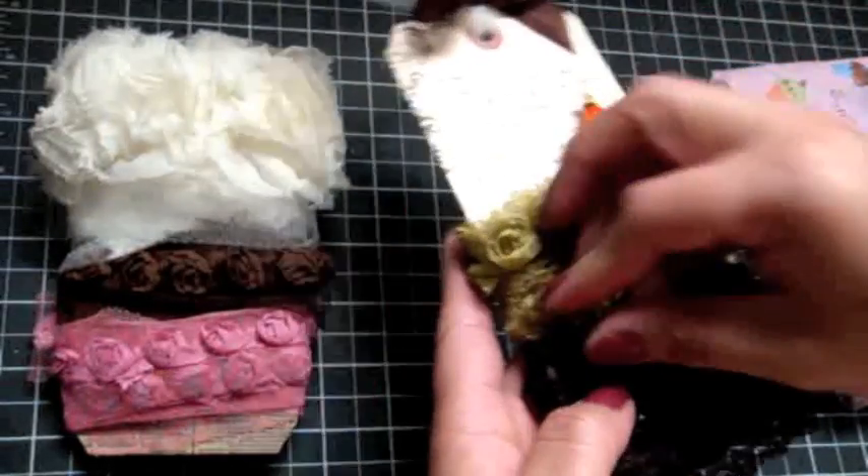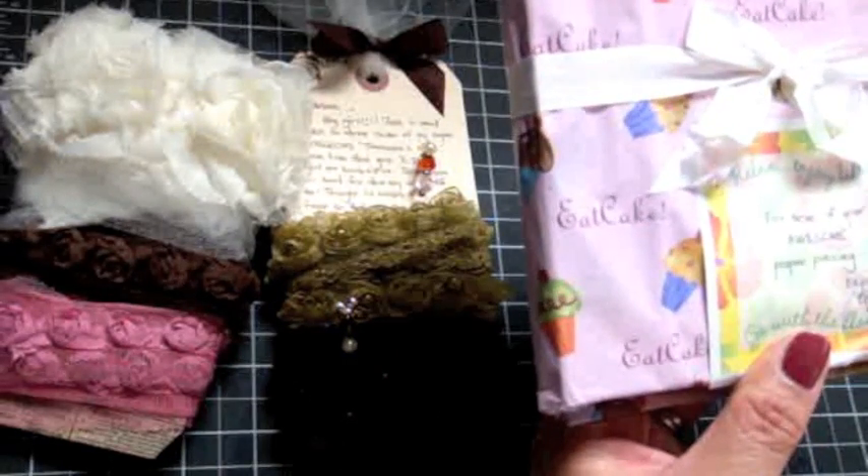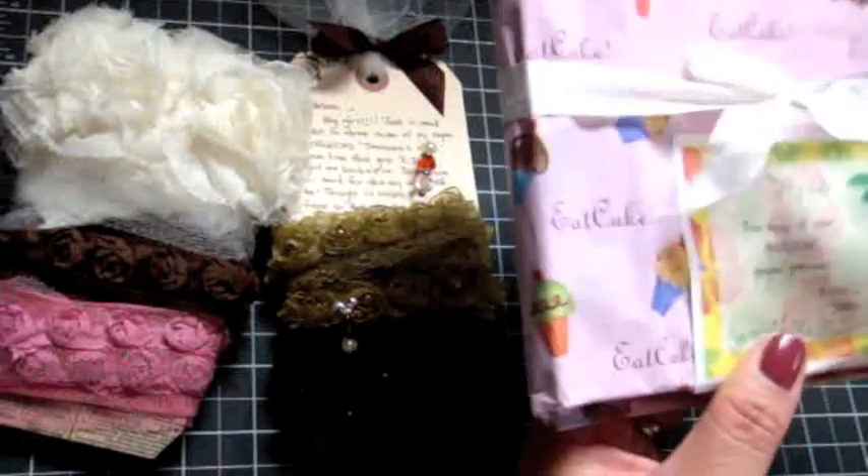And she put in the note: 'For more of your awesome paper piecing, enjoy — Dale.'